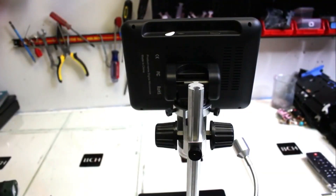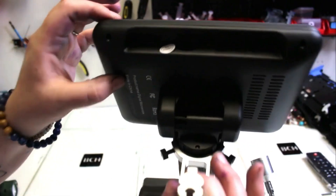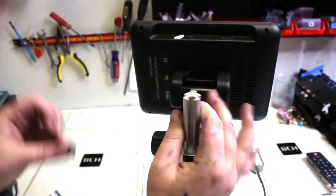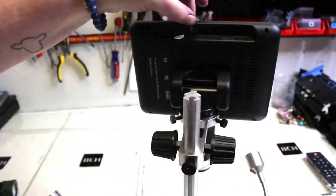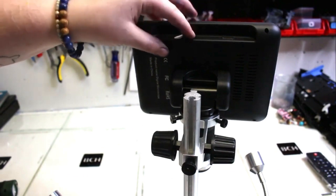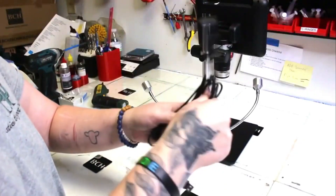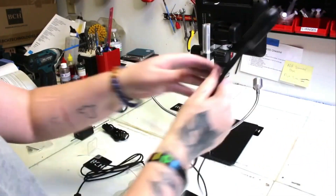Here's that memory card that came with it. You can take it out and you'll see at the top of your microscope near the back, behind, there's a little slot for it. Go ahead and stick that in there. That will record any pictures or videos you may be taking when looking at something.